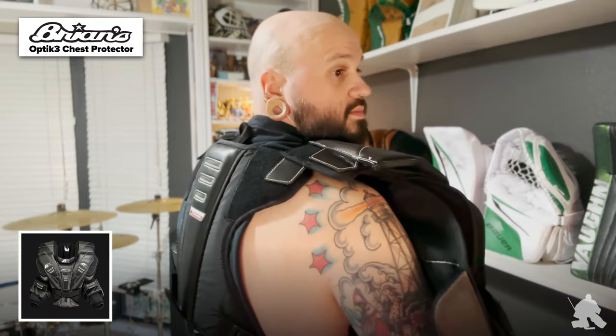Starting off with the unit, you can see it has a dual adjustment point across the back plate where the shoulder floater connects, very similar to the Optic 2 model they've had before. But the main difference here is that this back plate piece is actually shortened a whole bunch, so it doesn't actually ride up and curl towards the inside of the neck. A good buddy of mine using the Optic 2 right now found that that back plate would really curl and stick into his neck — didn't like that. So Brian's has adjusted that here.